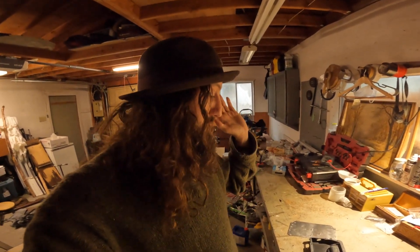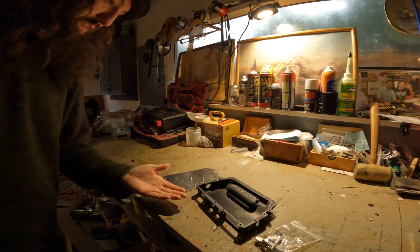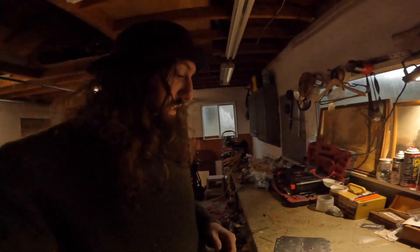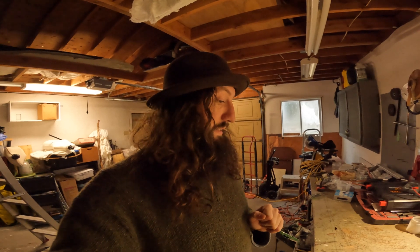All right, so today is the start of my journey of building my own onewheel. I don't have all the parts yet — all I have is the controller box and lid, so I'm going to start there. My plan is to take you guys on the journey with me, start to finish. If a simpleton like me can build his own onewheel, you certainly can too.